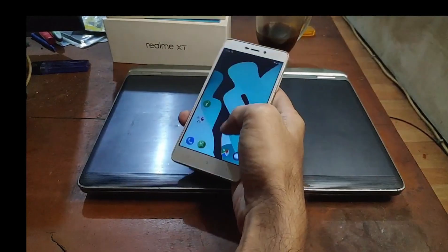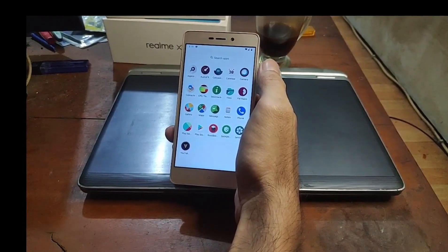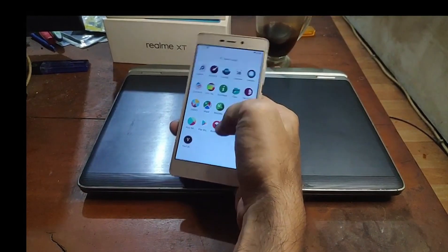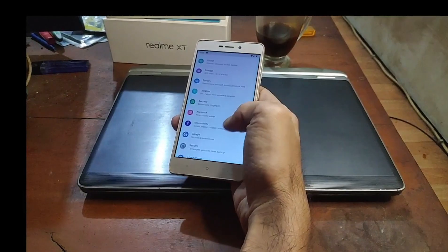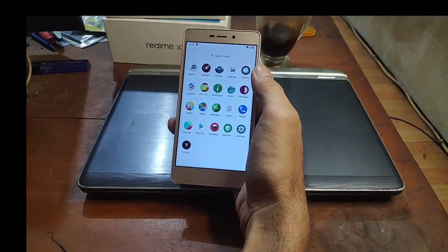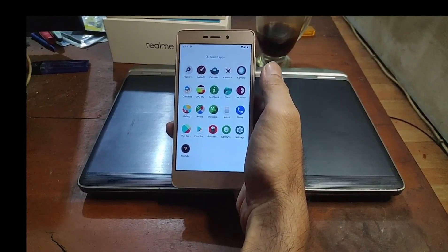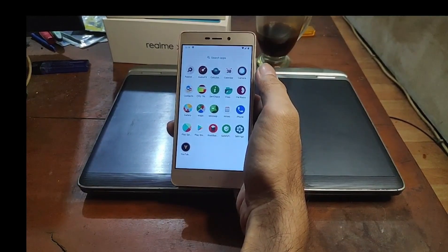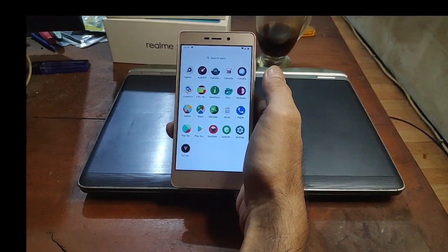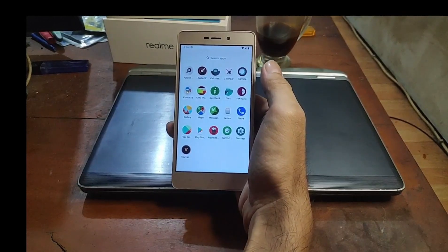For the verdict: the ROM is quite good, quite fast, quite stable, and usable as a daily driver. If you want to revive your old phone, that's the way to go. I hope this helps. If you want to buy me a coffee, check the link — Saweria for Indonesian viewers or PayPal for others. Take care, wassalamualaikum, see you in the next video.